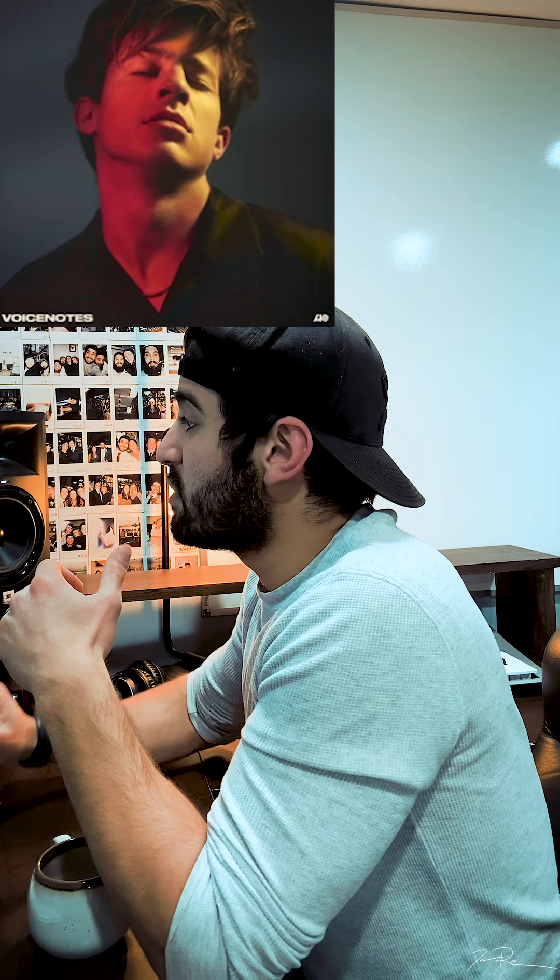Hey, what's going on everybody? Welcome back to my channel. My name is Jacob Restituto. I am a musician from Northwood, New York, and today we are reacting to and breaking down 'Boy' by Charlie Puth, the eighth song off his Voice Notes album. I'm looking forward to hearing this. He's a fantastic musician, fantastic producer, so I'm really looking forward to this. Haven't heard this song before.